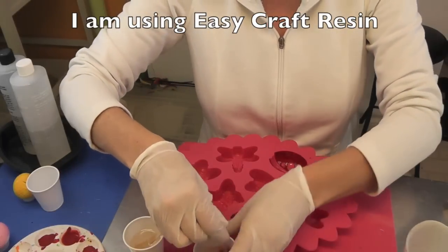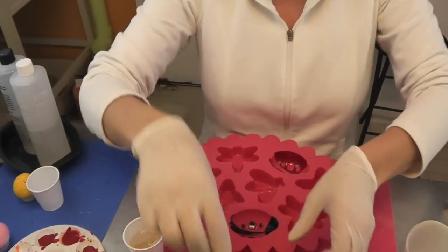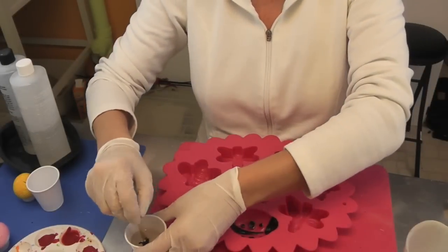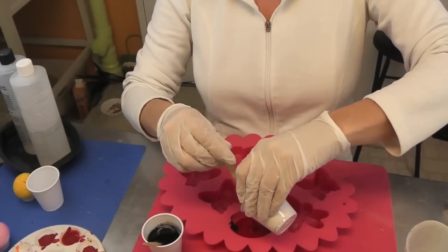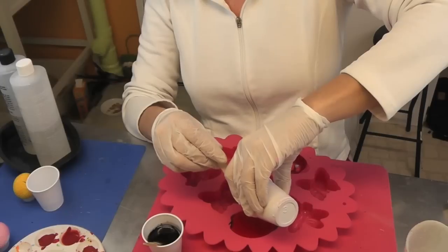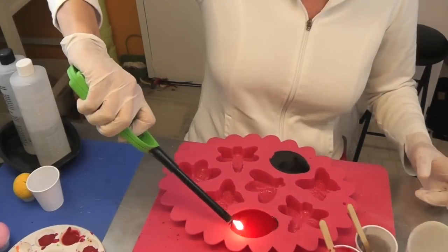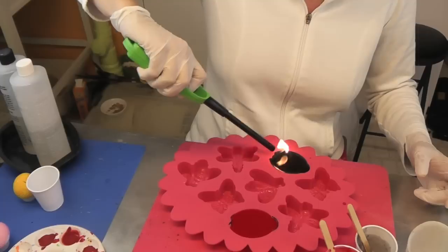I'm going to just put a bunch in there and start mixing. So that's pretty solid, I'll close that back up. Alright, I'm going to pour this one right in. Hope I have enough. And then I will do the very same with the black. Then I'll take my lighter, run it across, get rid of any bubbles. And then we'll let this sit for 12 hours.